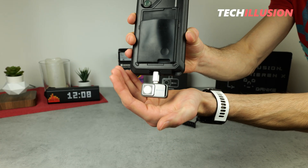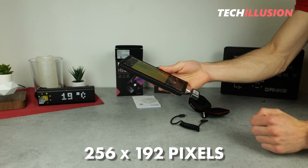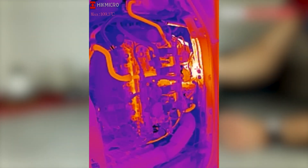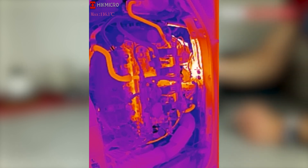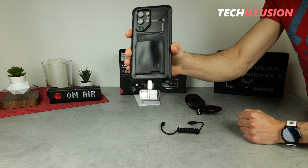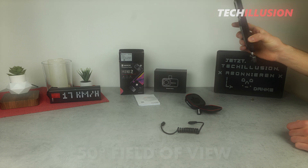The Hikmicro compact thermal imaging camera has a high thermal resolution of 256 by 192 pixels, which allows us to capture highly detailed images. The advantage is that it's extremely compact and high resolution at the same time. With the USB extension, we can easily connect the camera to the cable and access small corners where we wouldn't be able to reach with a regular handheld camera. Another positive aspect is that the camera also has a nice wide field of view of 50 degrees, which in practice allows me to get closer to objects while still capturing plenty of details.